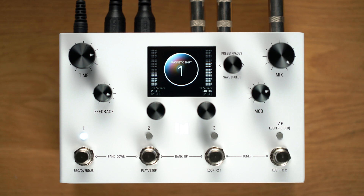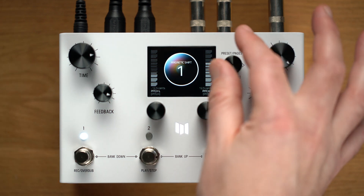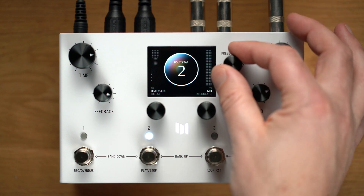Brand new for 1.1 is the hold modifier, which lets you turn your preset switch into a mini expression pedal by holding it for 1.5 seconds or more. The hold modifier features attack and decay times that let you fine-tune its response. Let's assign the hold modifier to the Polychroma's pitch to hear it in action.